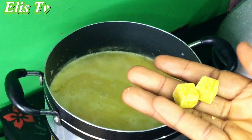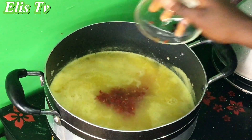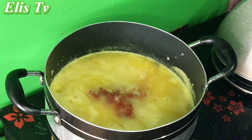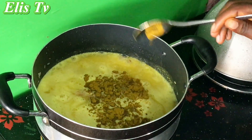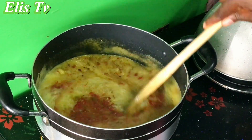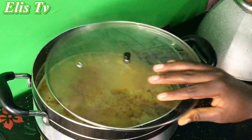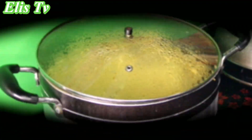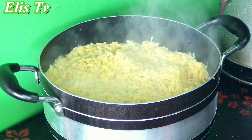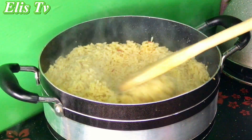After that I added my seasoning cube, scotch bonnet pepper, some salt, and my seasoning powder — which I made myself with rosemary, turmeric, and many natural spices. I covered and allowed it to cook. After some minutes I checked and the rice was all ready.